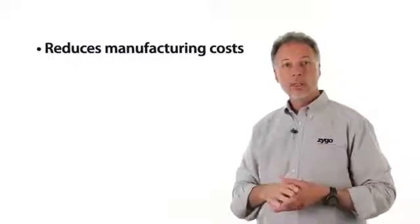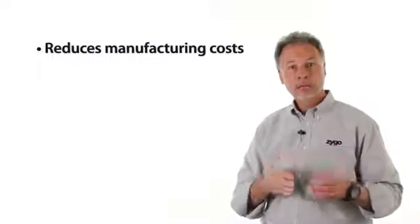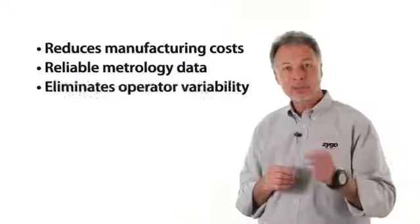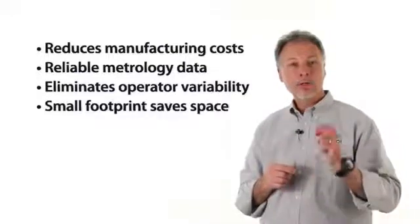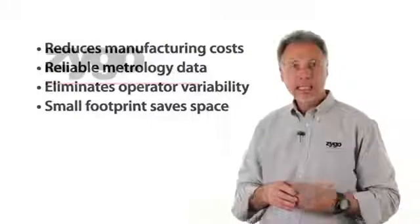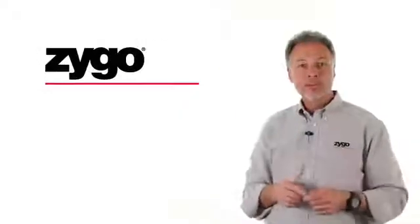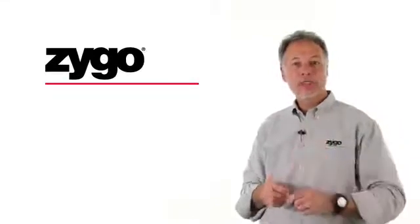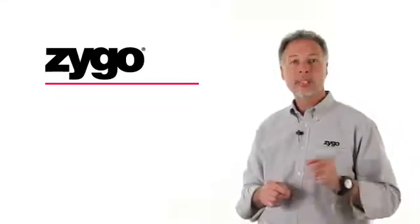So what does the Zygo Mini mean to your business? It reduces cost for precision optics manufacturing. It provides reliable metrology that doesn't vary by operator. Its small footprint won't use up your valuable factory floor space. It gives you peace of mind backed by 40 years of Zygo know-how that your customers will have unquestioned confidence in your measurement.